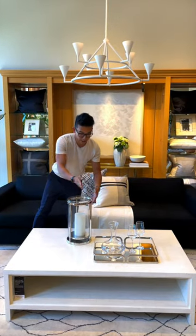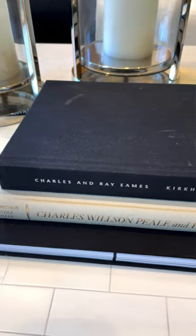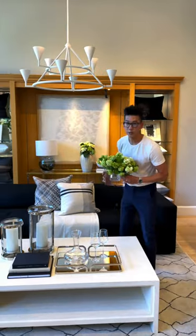Here I'm going on to my second quadrant. Give it a little personality with a few of your favorite books and add a little fresh florals.